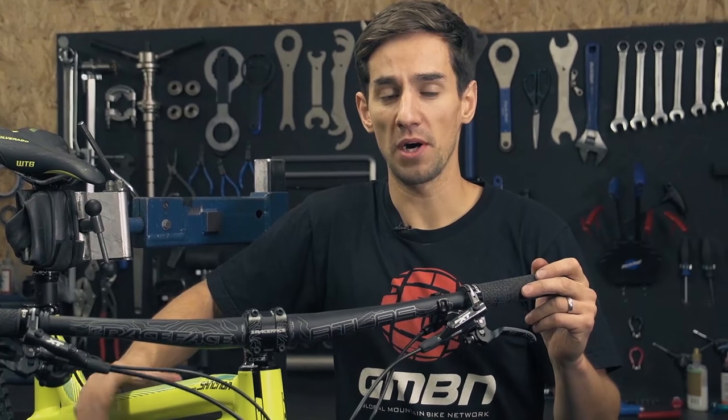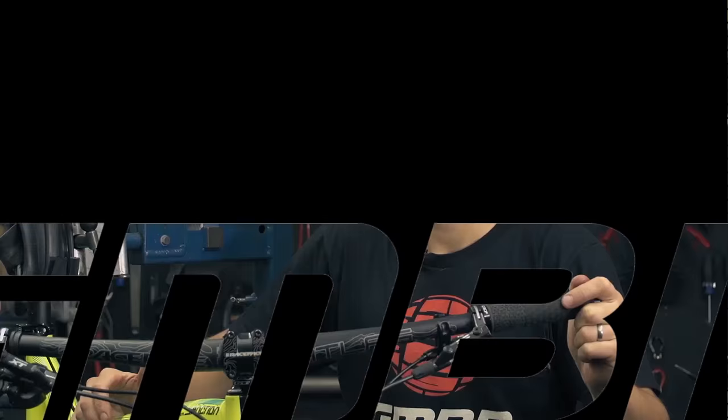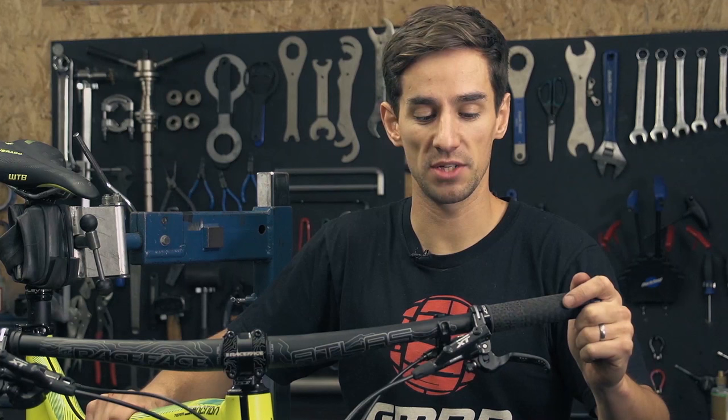When you buy disc brakes, they come with very long hoses so they fit all different sizes of bikes. But it's always a good idea to trim those hoses to make your bike look nice and neat. So here's how to do it. We're going to do this with a set of Shimano XT brakes, but actually the theory is the same across all brands.